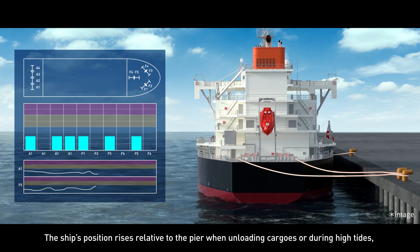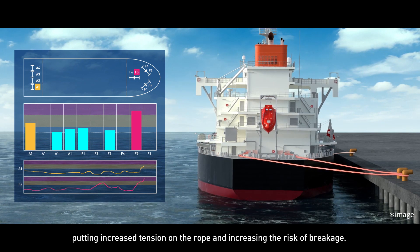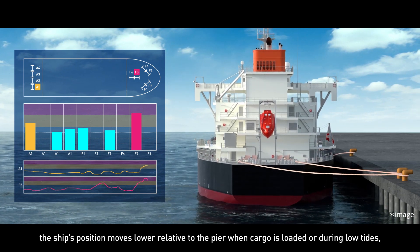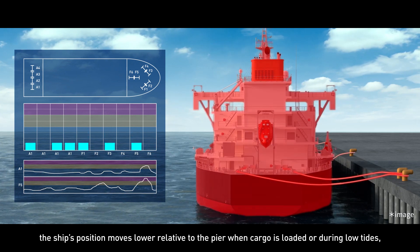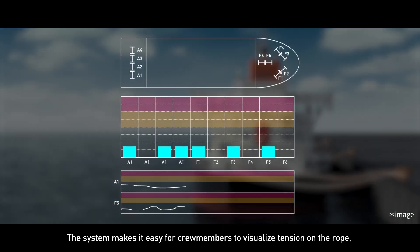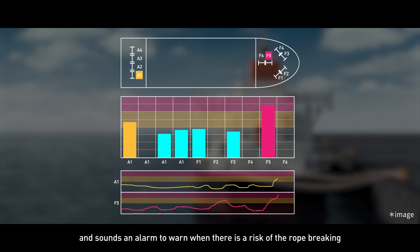The ship's position rises relative to the pier when unloading cargoes or during high tides, putting increased tension on the rope and increasing the risk of breakage. On the other hand, the ship's position moves lower relative to the pier when cargo is loaded or during low tides, increasing the risk that the ship could drift too far away from the pier. The system makes it easy for crew members to visualize tension on the rope and sounds an alarm to warn when there is a risk of the rope breaking or the vessel drifting away from the pier.